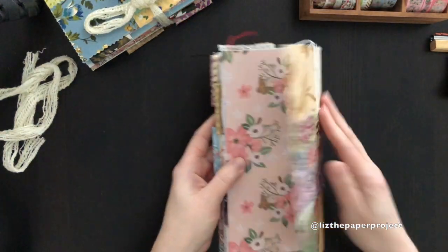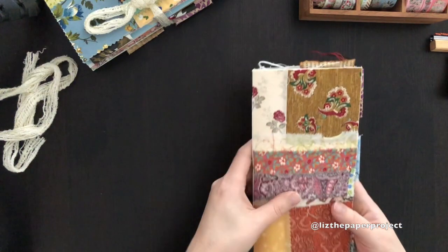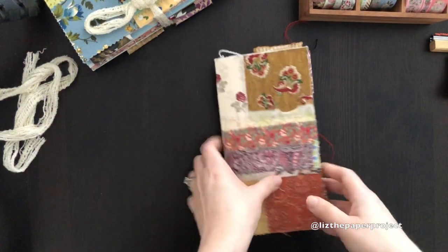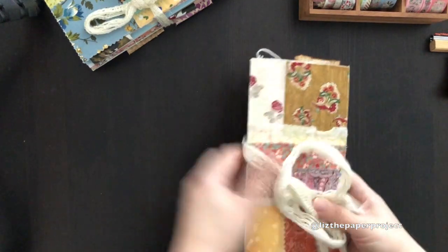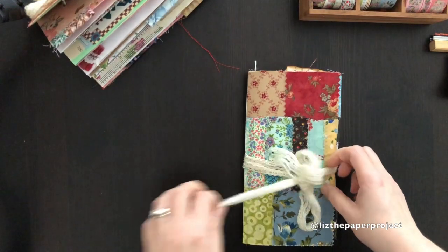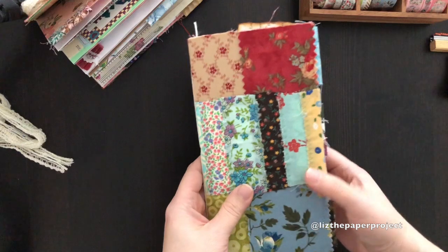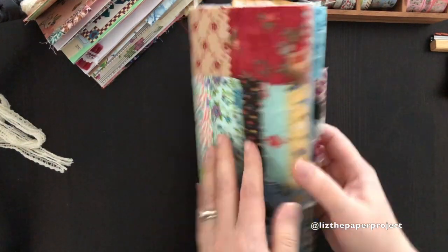I used my stamp at the bottom. This is actually also from Caroline — she sent me a really awesome stamp set that I'll show you guys in a later video. I'm using that as my little name and stamping for my work.